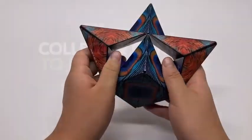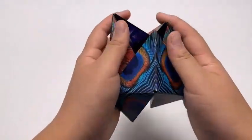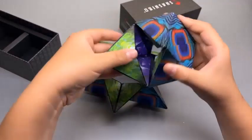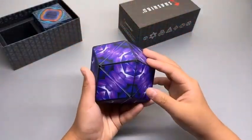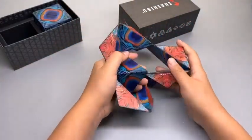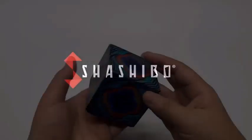Will you be able to discover all 70 plus shapes one cube can make? There are currently 16 different designs to choose from, including a new Grateful Dead collection which consists of four different designs. What's more, you can collect and connect them together — with 36 rare earth magnets in each cube, you can combine several Shashibu to expand your puzzle cube into another dimension.